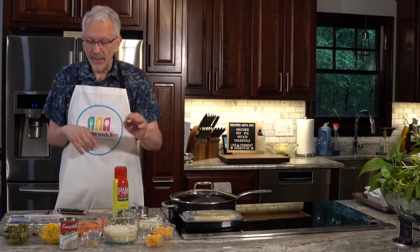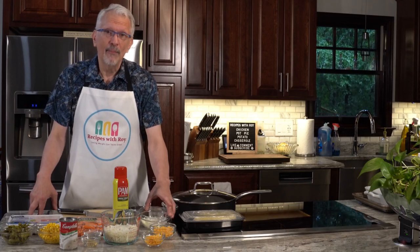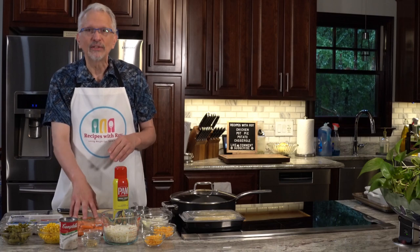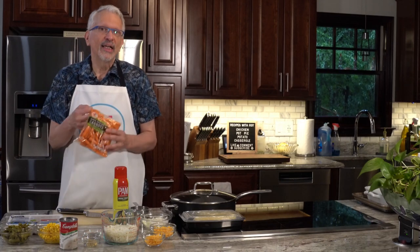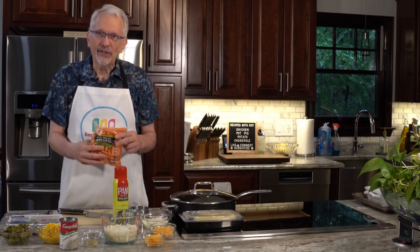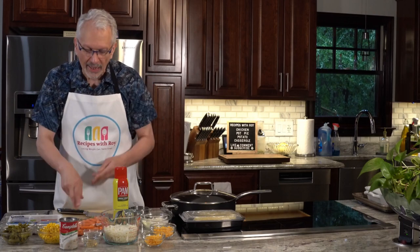We have some cooking spray and a half cup of diced onion. We also have some carrots — I'm using baby carrots, which are so much easier than trying to dice a whole carrot. I'll show you that in a second.